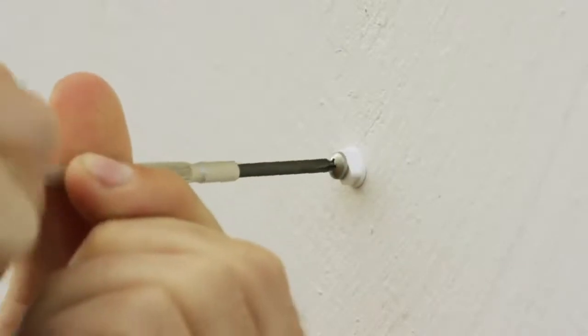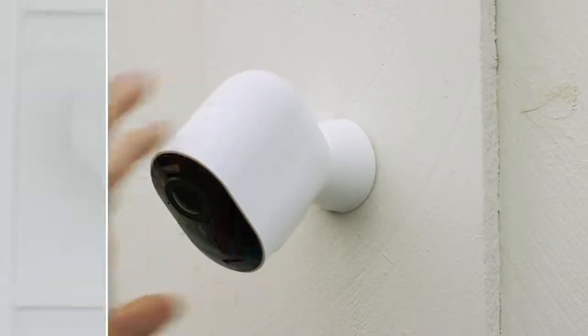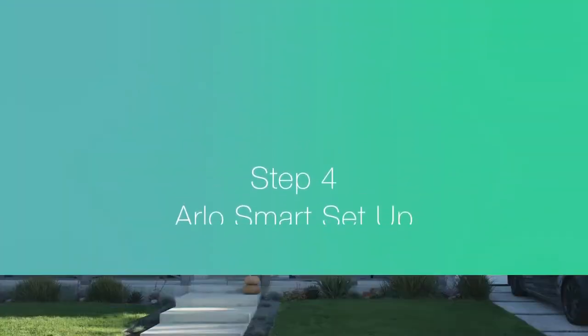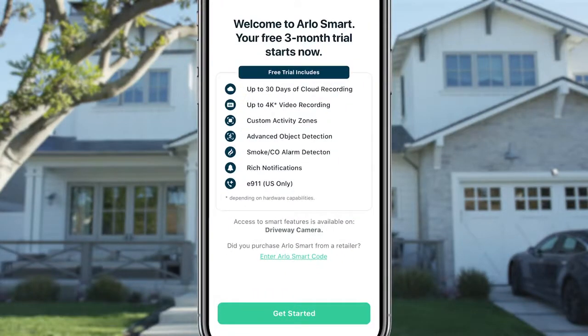The kit includes all the necessary mounting hardware. When your camera is mounted, select Continue, and the app will prompt you to select the camera to set up a free trial of Arlo Smart. Arlo Smart is a subscription-based service you can add to your Arlo cameras, which provides cloud recording, 30-day video history, package detection, cloud activity zones, and more.